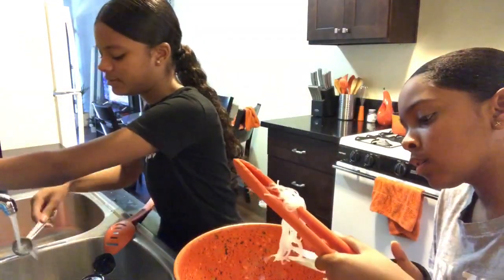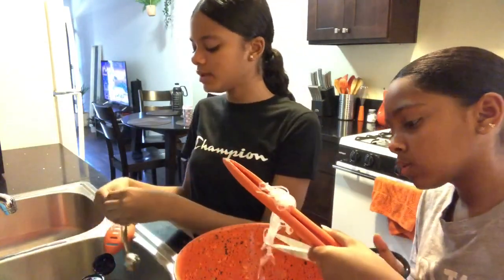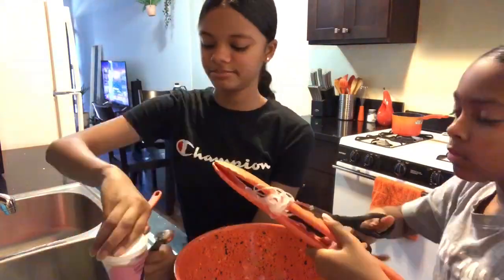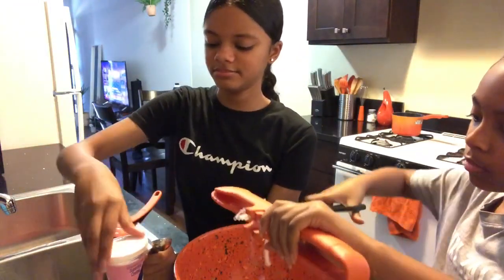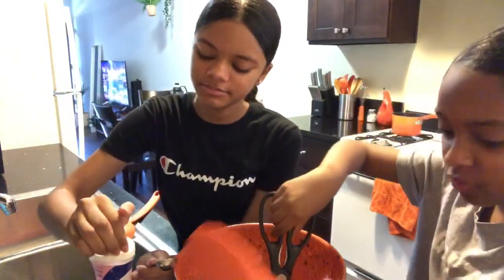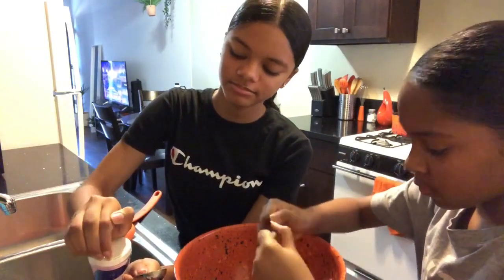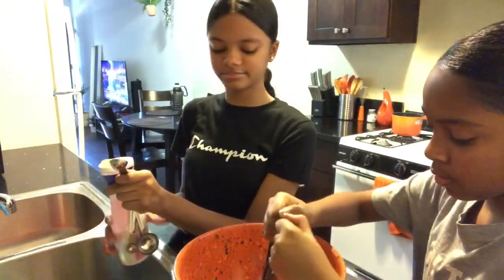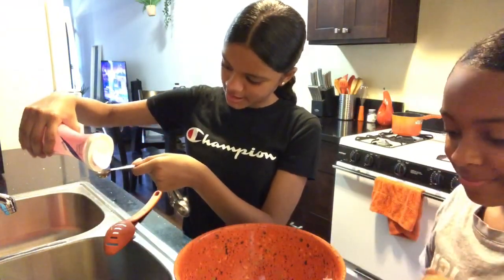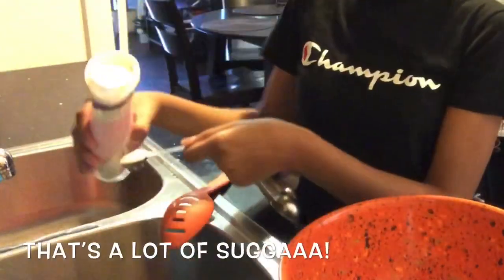Now I'm gonna do two teaspoons of sugar. Ew, that really stinks. I'm trying to grab it. Let me just get that real quick. A whole bunch just fell. May I help? Oh wow. Never mind, I got it. Now I'm pouring in the sugar.